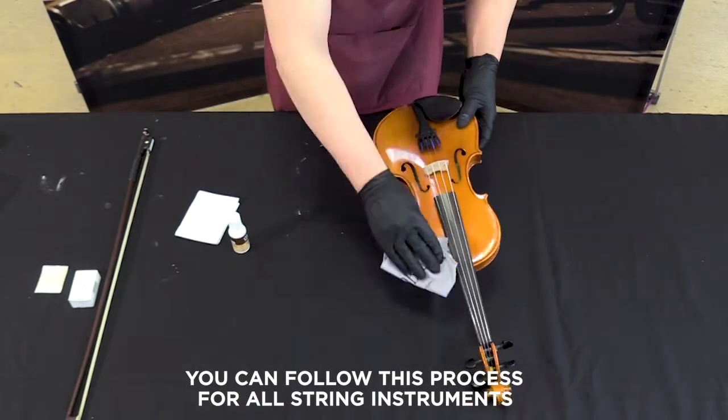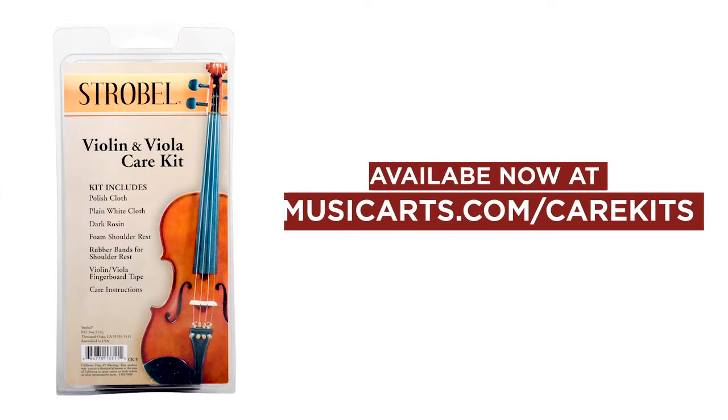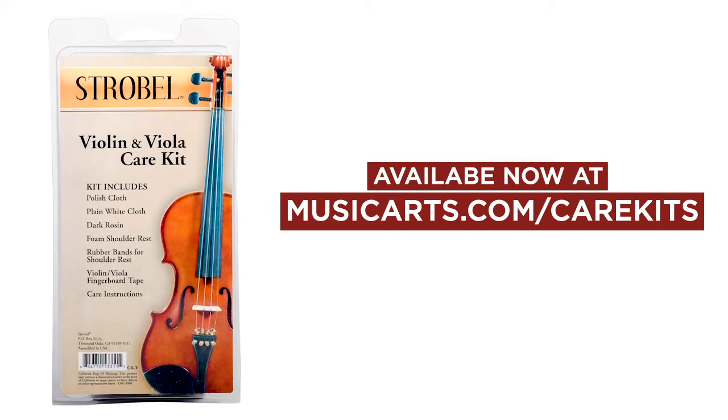You can follow this process for all string instruments. Giardinelli Care Kits are available now at musicarts.com/carekits. Thanks for watching.